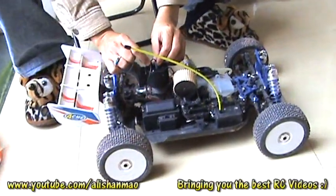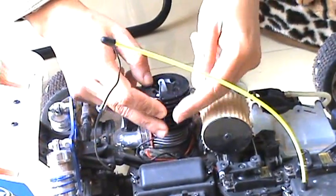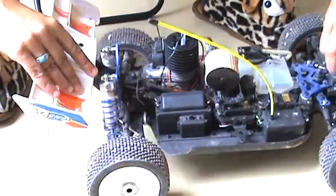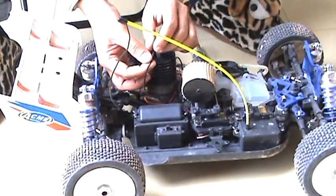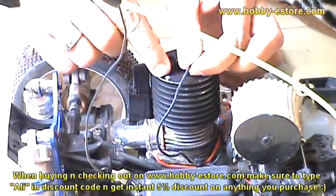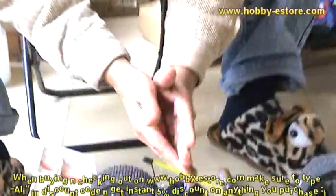As you can see here, there is one cable which, when you receive the buggy, is very close to or actually sticking to the heat sink. What happens is that when you're running and bashing the buggy, sometimes it flips over and you break this cable. And if you didn't break it, due to overheating or because the engine is not properly tuned, this cable could melt.